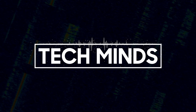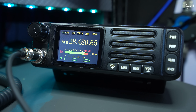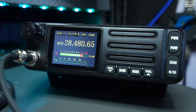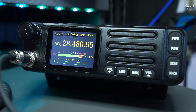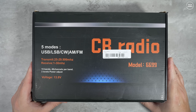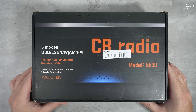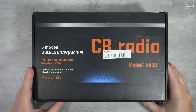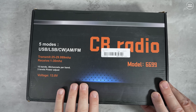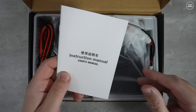The audio you heard just there was coming directly from this radio without any post or pre-production noise reduction. According to the manual, there's only noise reduction when using FM, although I think they actually mean squelch. Anyhow, welcome back to another Tech Minds video.